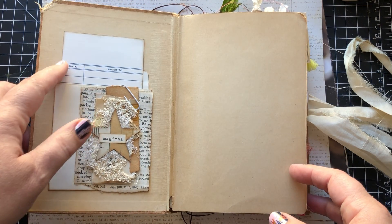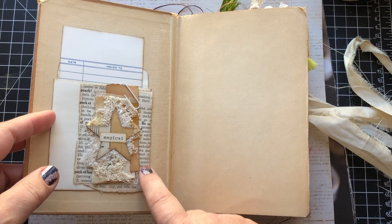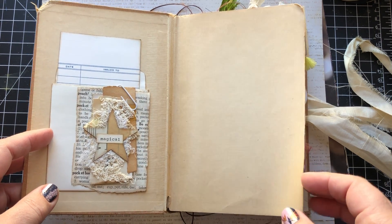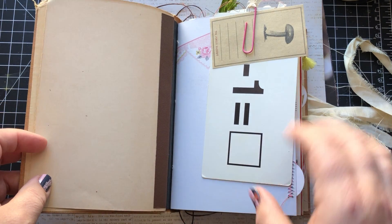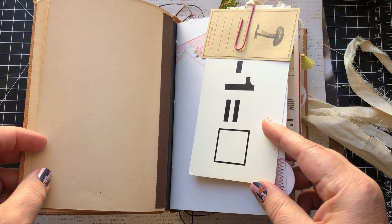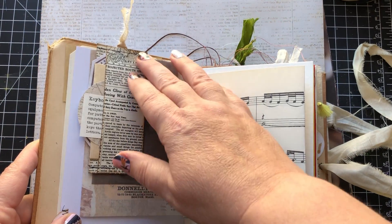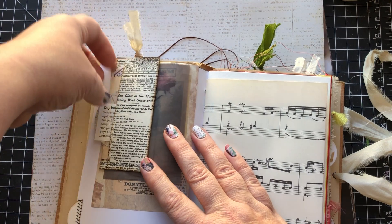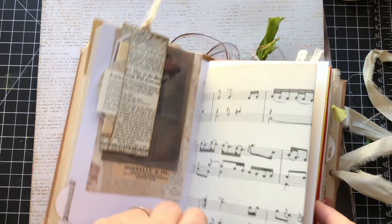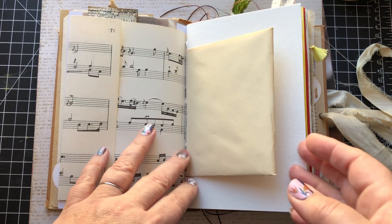Inside the front cover is a blank library card and pocket. I have clipped on — I asked for opinions a while back and they were quite divided — so I've clipped on these things that you can use if you choose to. We've got a vintage flash card and just a little reproduction note card, journaling card, whatever you want to call it. And this is an altered paperclip that's got a little pocket in it filled with some goodies, and a couple things clipped behind there.